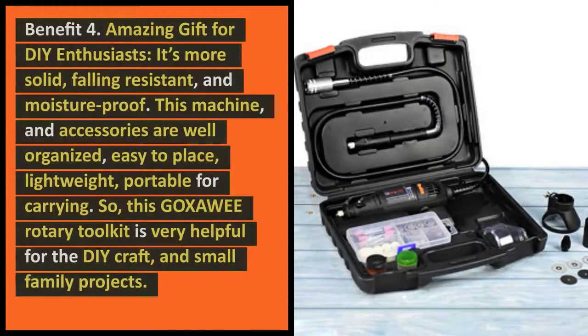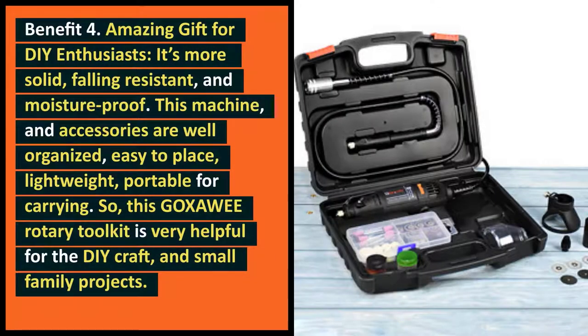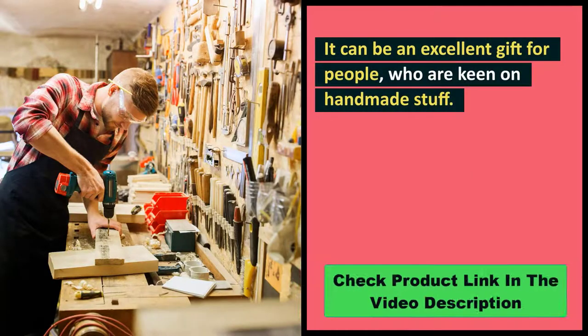Benefit 4: Amazing gift for DIY enthusiasts. It's more solid, falling-resistant, and moisture-proof. This machine and accessories are well-organized, easy to place, lightweight, and portable for carrying. This Goksoe Rotary Toolkit is very helpful for DIY craft and small family projects. It can be an excellent gift for people who are keen on handmade stuff.